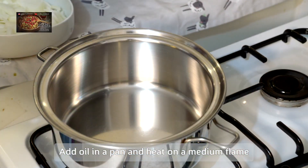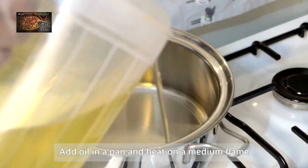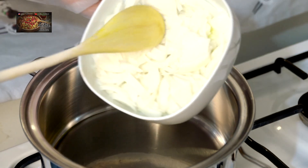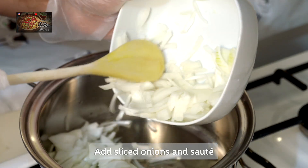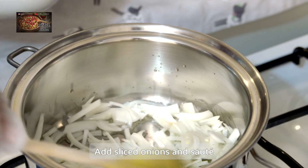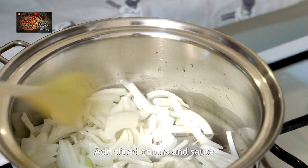First of all, we're going to pop a little bit of oil in your pan and heat that up on medium heat. We're going to add in two chopped medium-sized onions and sauté them until they go golden brown.